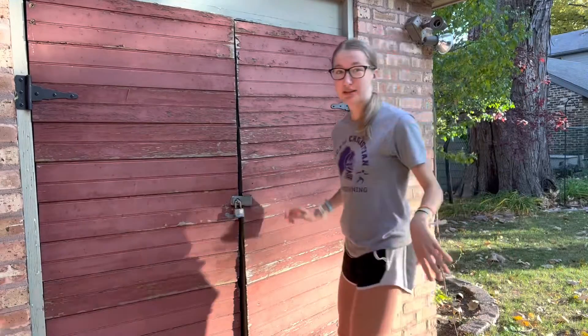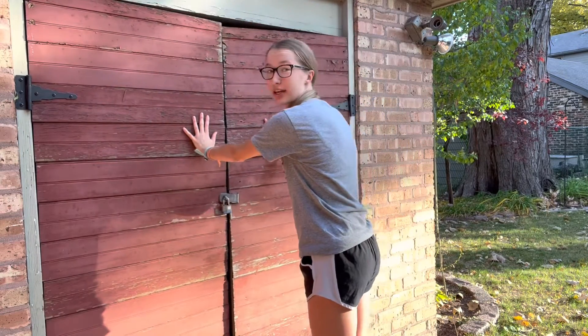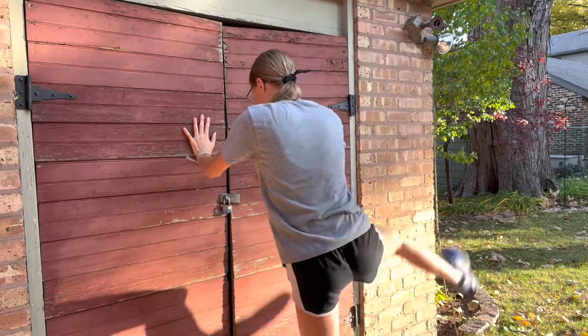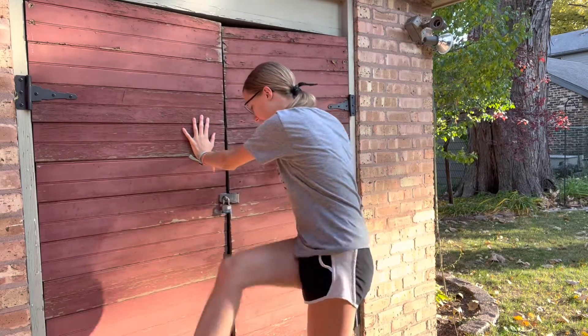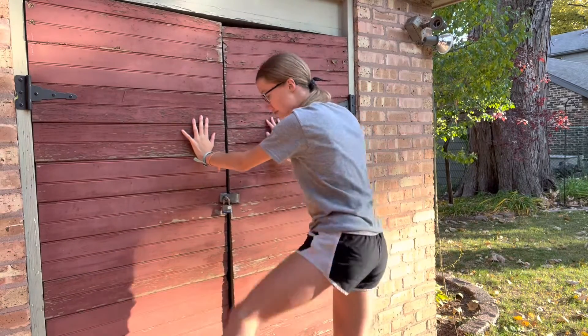What you want to do is go up against the wall, put your hands on it, and just swing your legs back and forth. You do this in order to stretch out your legs and make sure that your muscles are loose.